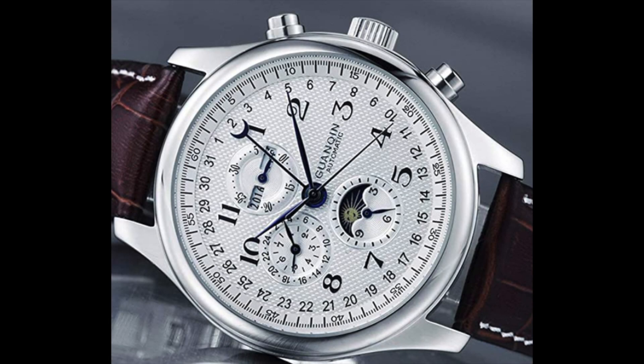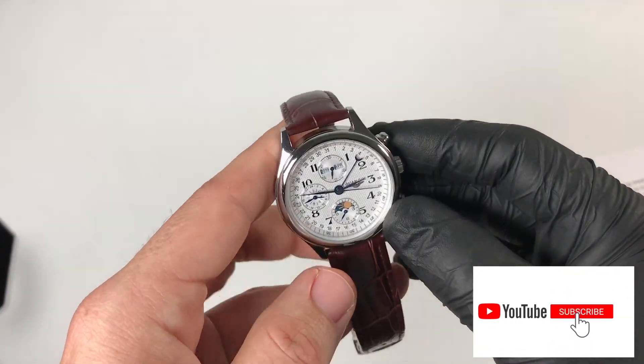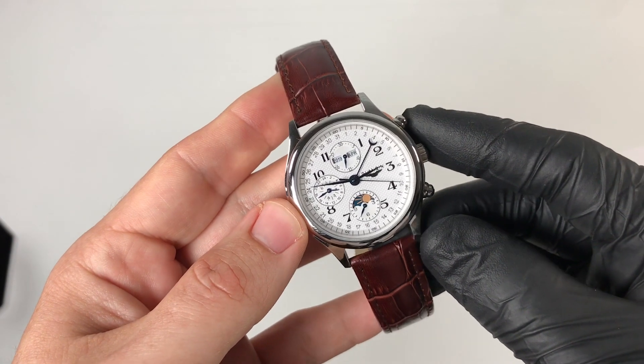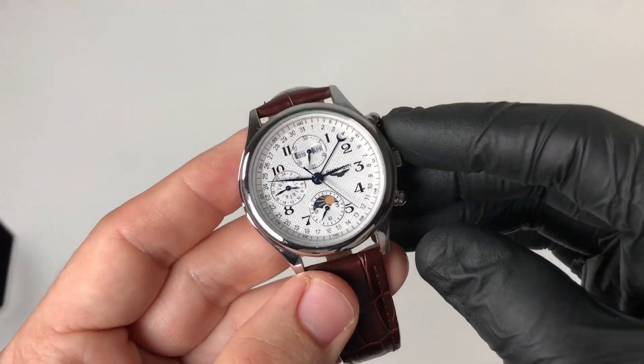Okay guys, this is my full detailed review of this Guan Shin watch. If you liked this video, please give it a thumbs up and subscribe for more videos. Don't forget to enter my giveaway if you haven't yet, and let me know what you think of this homage watch down in the comments below. As always, I look forward to seeing you at the next one — may the Schwartz be with you, take care.